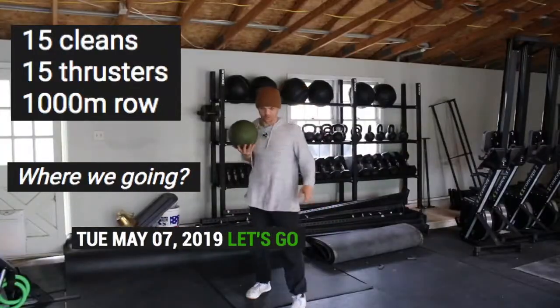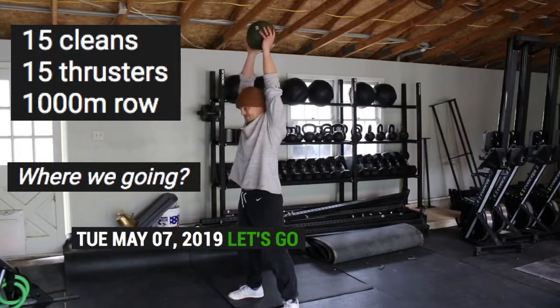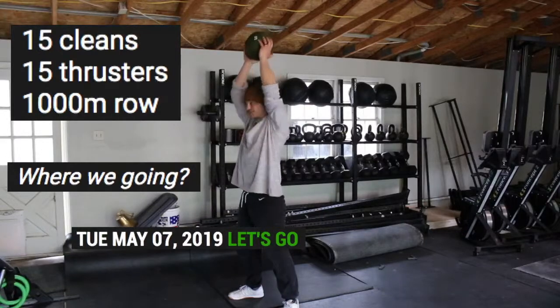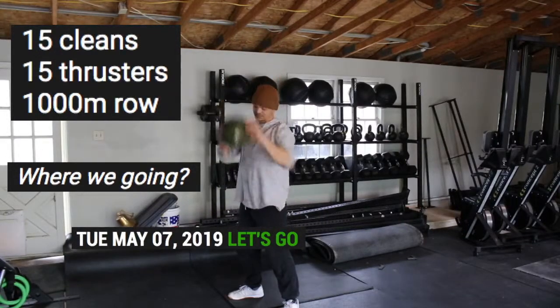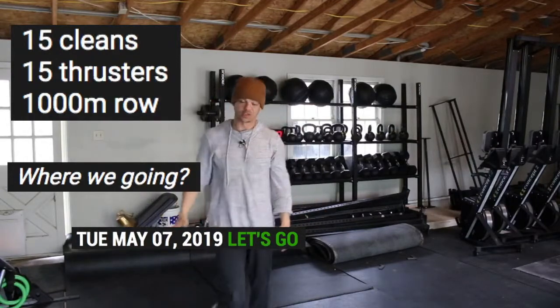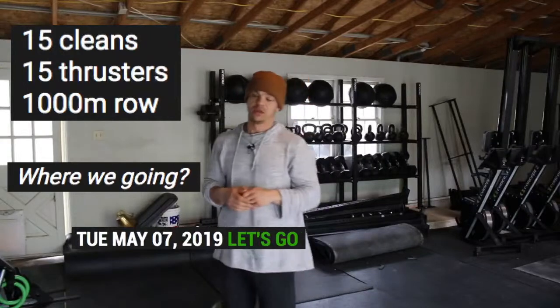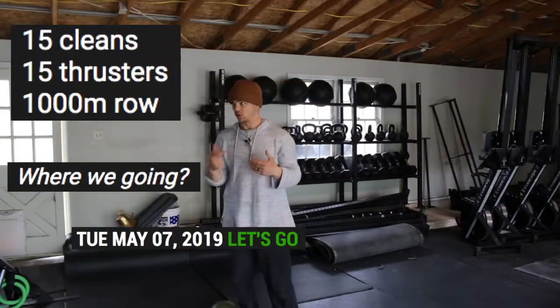Front squat to a press. Good deal — that's the thruster. You can try to hit this unbroken depending on the weight. So we have 15 cleans, 15 thrusters, and then a row or some sort of cardio.